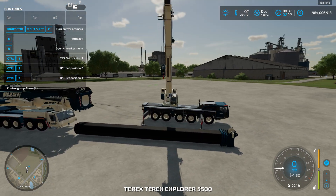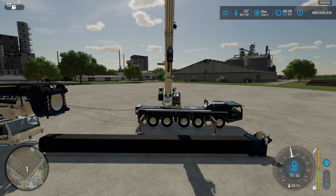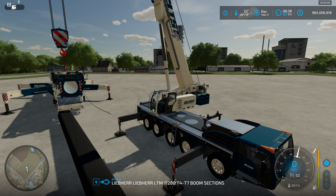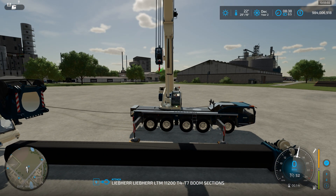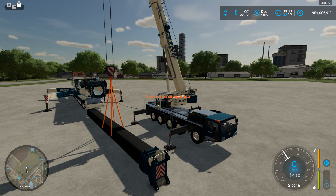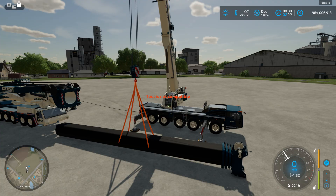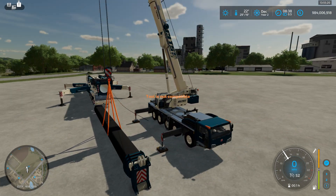We're going to get into the Tarex and we're going to line up the attach point so that we can lift the boom. Now we've attached to it. I believe this crane is saying it's incompatible - I think it's because there's a hook attacher point which is at the same point as the hook, so of course it's not going to attach like that.